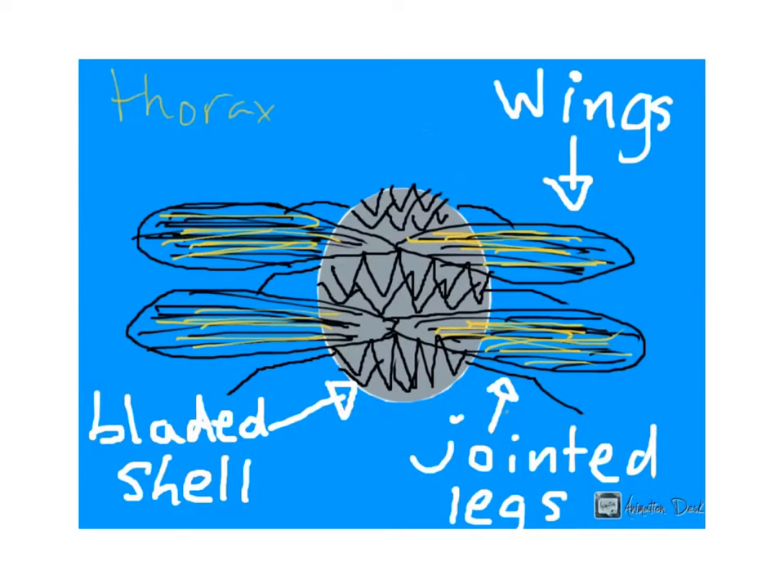Also, the bladed shell, as I previously stated, is super-resistant, meaning that on top of allowing to injure its enemies, it can also resist up to 1000 pounds of force, which means you won't be killing it easily.